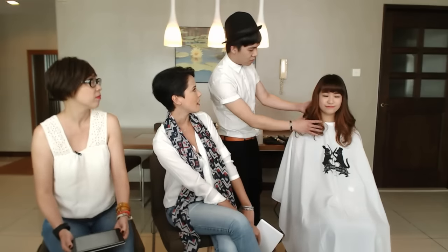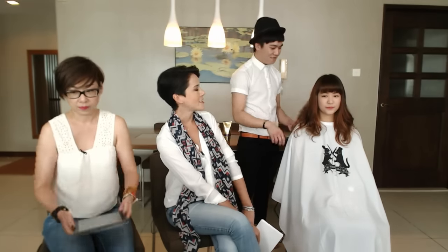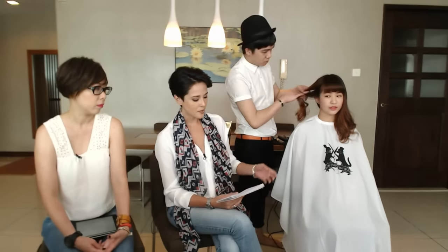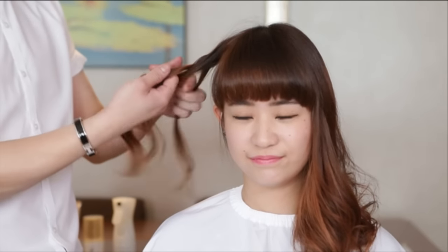Bosco, are you ready for the next hair hack? So this one is going to be braid waves. All you need is foil and a flat iron. If you have more hair, obviously it's going to take more time. So Bosco is just going to do one section to show you how easy it is. We're not going to time this because we're just doing the one section. All you need to do first is braid the hair like Bosco is doing now, which I think everyone can do.